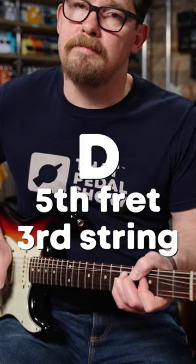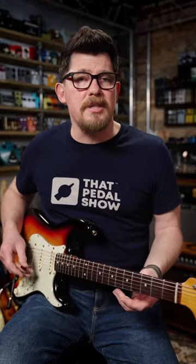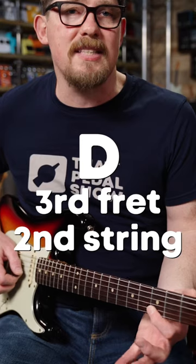The first note is a C that you bend almost instantly to a D. Your second note is also a D, but we're going to play it on the third fret second string.